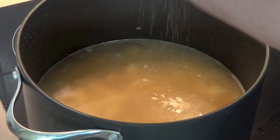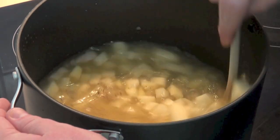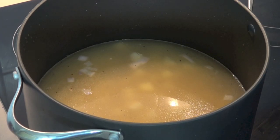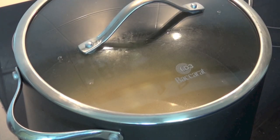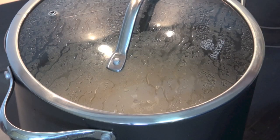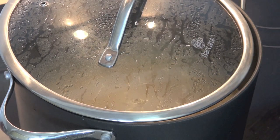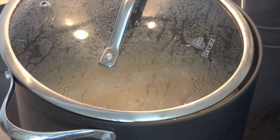Season with some salt and some pepper and give that a nice stir. Increase the temperature to medium high, put the lid on and allow this to come to the boil. Once the soup is boiling, allow it to simmer with the lid slightly off for about 20 minutes or until the potatoes are nice and tender.